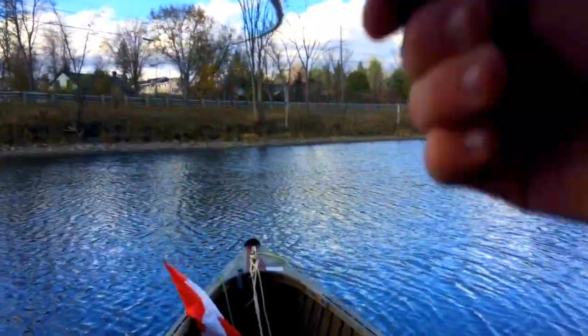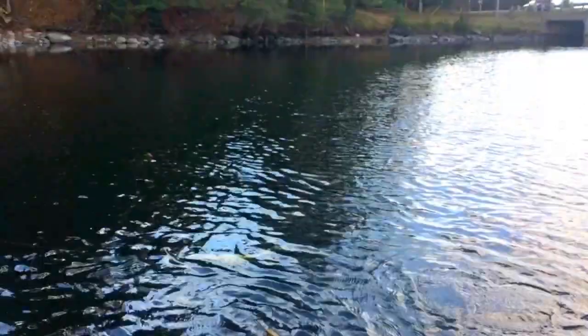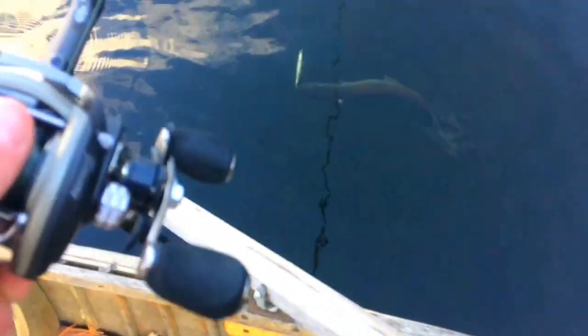Oh, there we go — that's a nice pike. There we go. Oh, that's a nice pike. Yeah, it's all nice. There we go, there's a decent fish there.